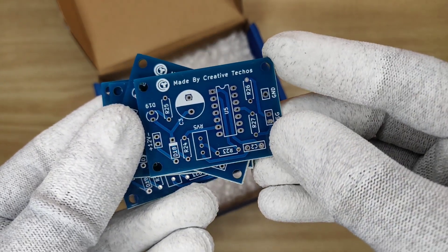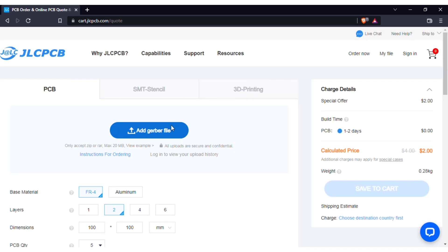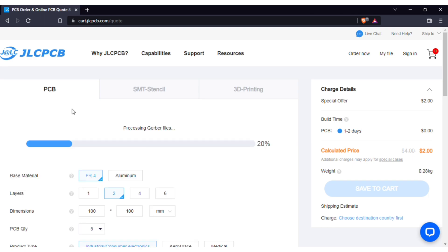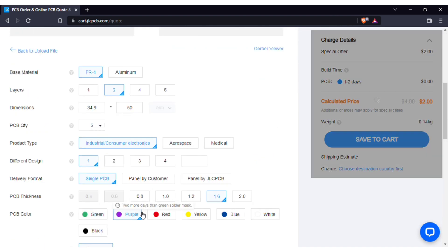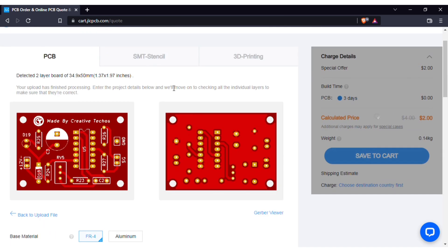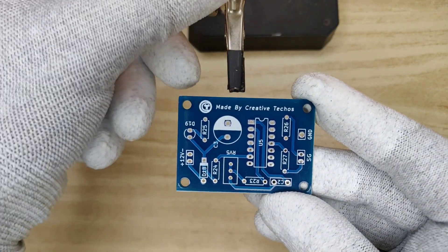To order PCBs, just visit JLCPCB.com. Click on Order Now. Add PCB Gerber files — download link is in the video description. After upload you can see a preview of your PCB. You can change quantity and color as per your requirements. Then save to cart for checkout. Here I got the nice blue color PCB.